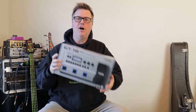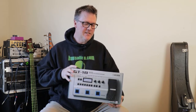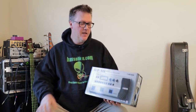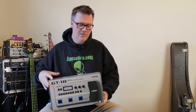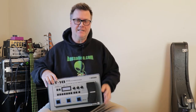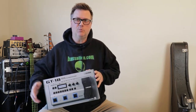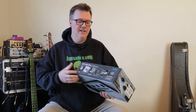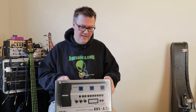Hey, what's up? Mike here at Bass Alien. We just got in this Boss GT-1B pedal made specifically for bass guitar. It's an affordable, extremely powerful bass guitar effects pedal made specifically for bass. Boss also has the GT-1, which is for that lesser instrument known as guitar. We're going to do a quick unboxing and then explore this thing.